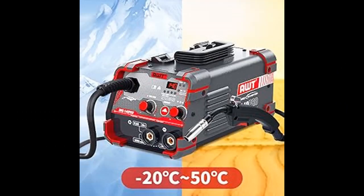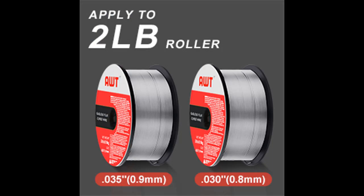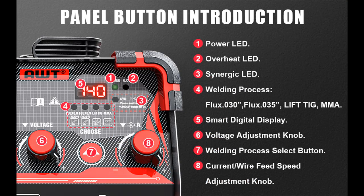Thanks to its compact and lightweight design at just 10 pounds, the MIG welder is highly portable and can be carried anywhere with a handle or shoulder strap. Ideal for maintenance and mobile welders — use it for welding fences, automotive exhaust pipes, metal crafts, and more.